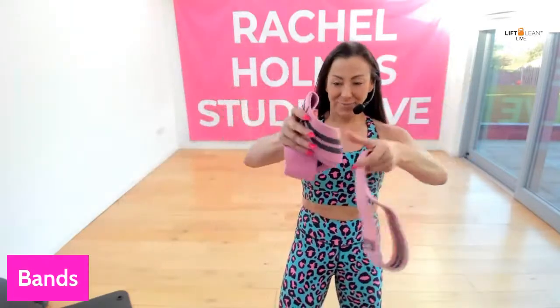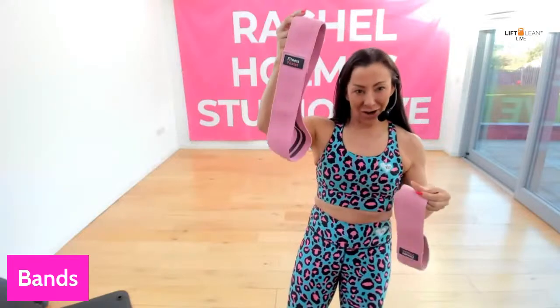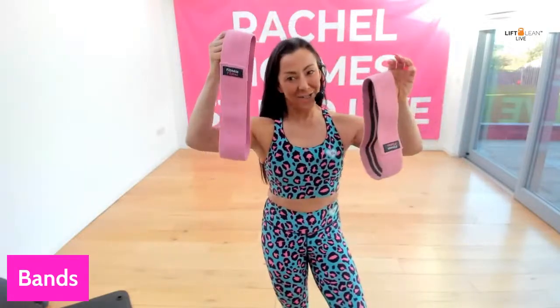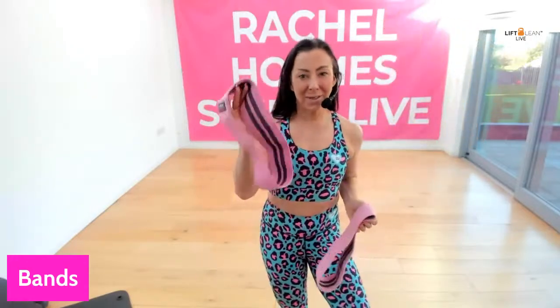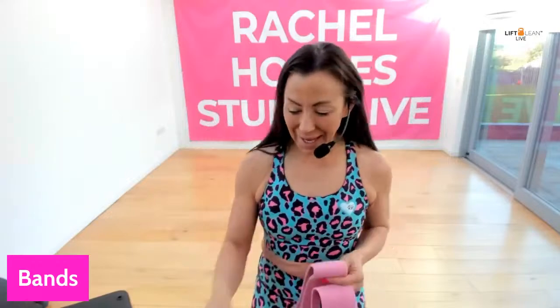I've got two bands here. I've got the large, which is labelled large — this is 17 inch — and the medium is 15 inches. I'm going to do a little bit of cardio today to give you a few ideas, and also some strength work, so it's like I need a bit of a mix.